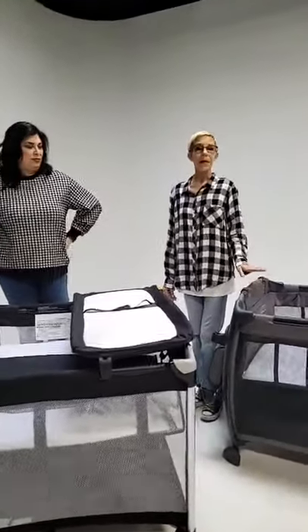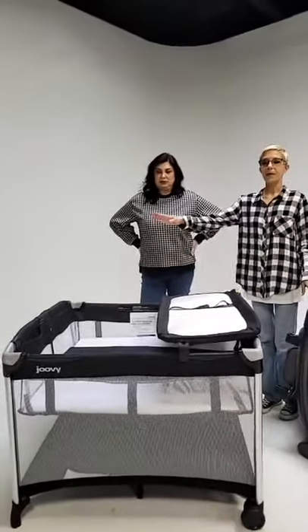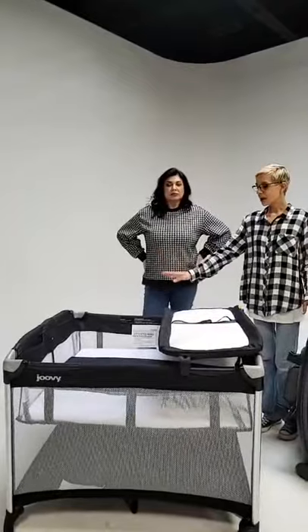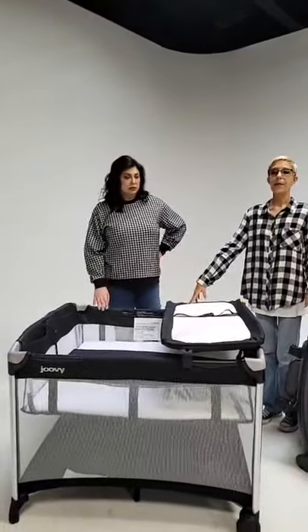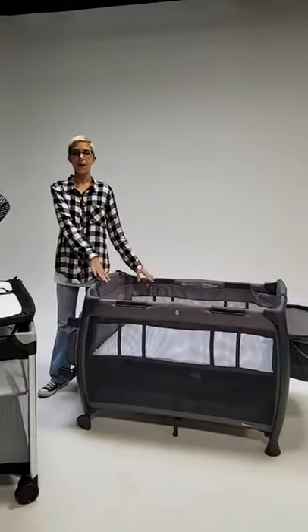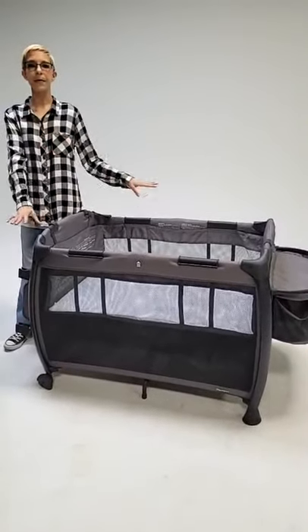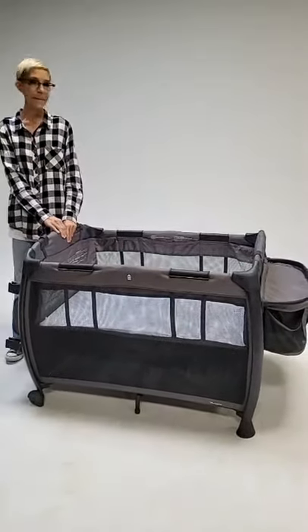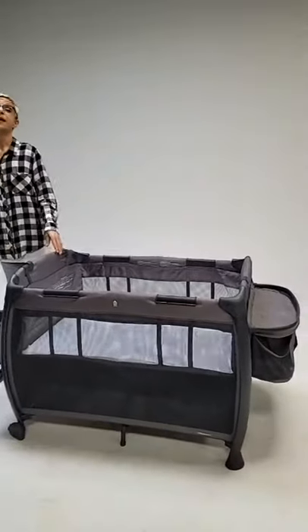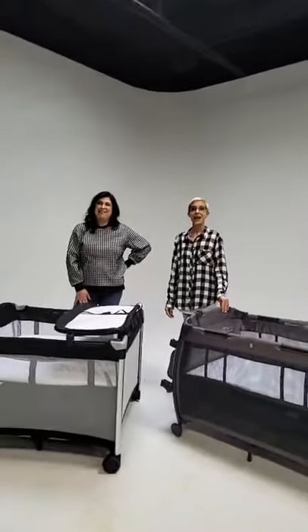Both are available at juvie.com, Target, Walmart, Bye Bye Baby, Baby List, and Amazon. The price point for the Room Squared play yard only is $139.99, and then $79.99 for the Twin Nursery Center. The all-in-one Room is $199.99 and includes everything you see — including the storage bag and extra storage.